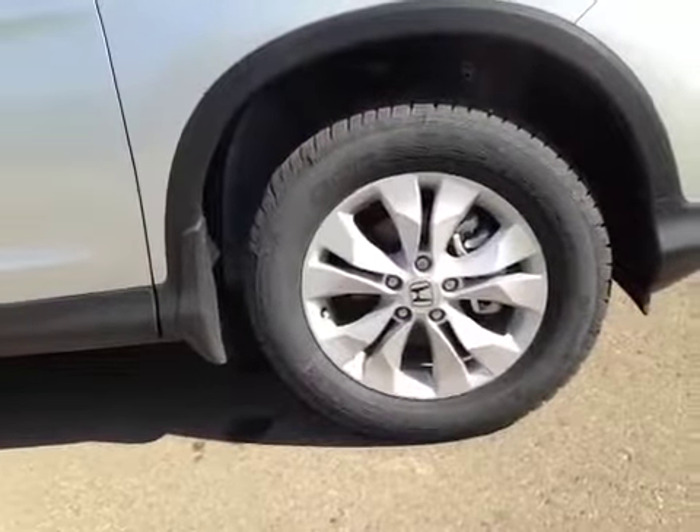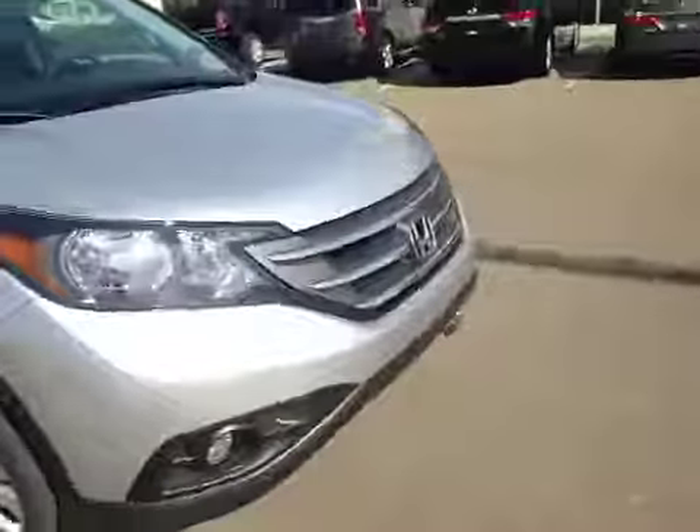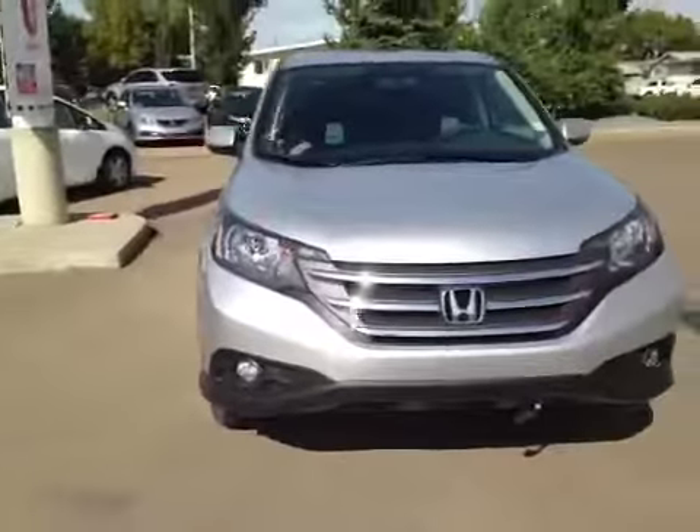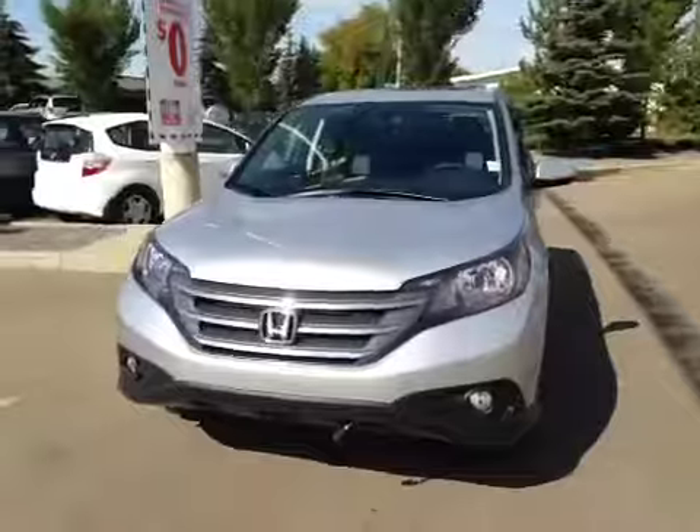In the vehicle here, we have your all-season tires sitting on 17-inch alloy rims. If you come around the front of the vehicle here, you can notice your daytime running lights, as well as your bottom-mounted fog lights. I'd like to thank you for watching this video on the 2014 Honda CR-V.